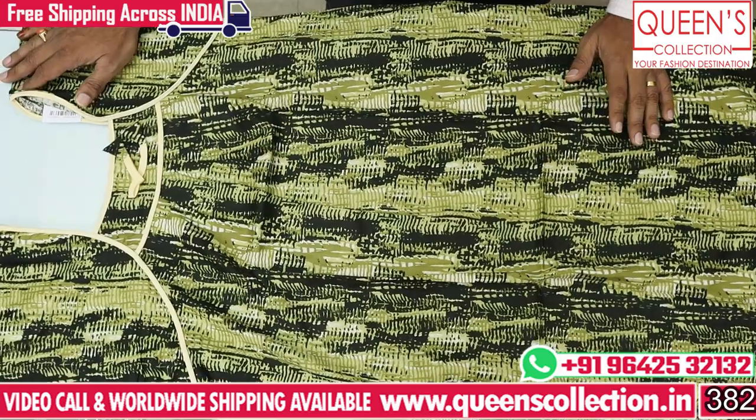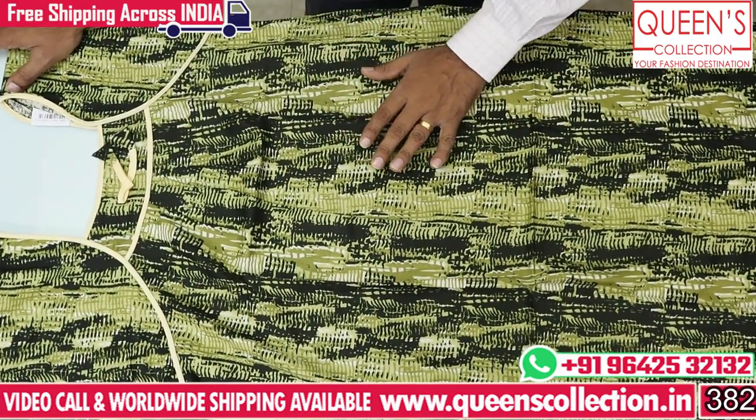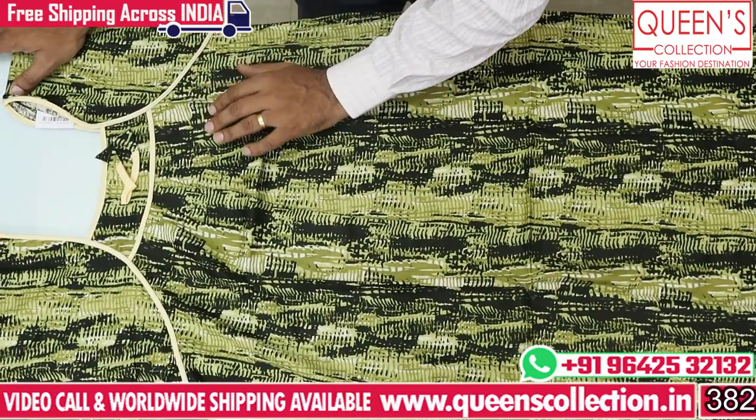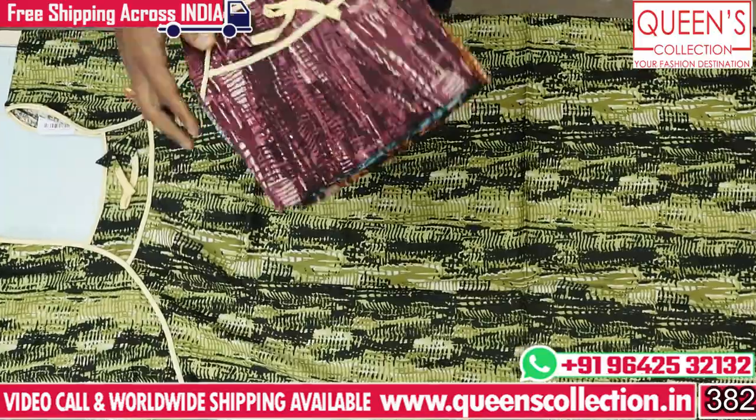Hello friends, welcome to Queen's collection. This is a nightie series. I have a lot of fancy different nighties — piping nighties, lots of prints, and beautiful colors. All are very nice colors.